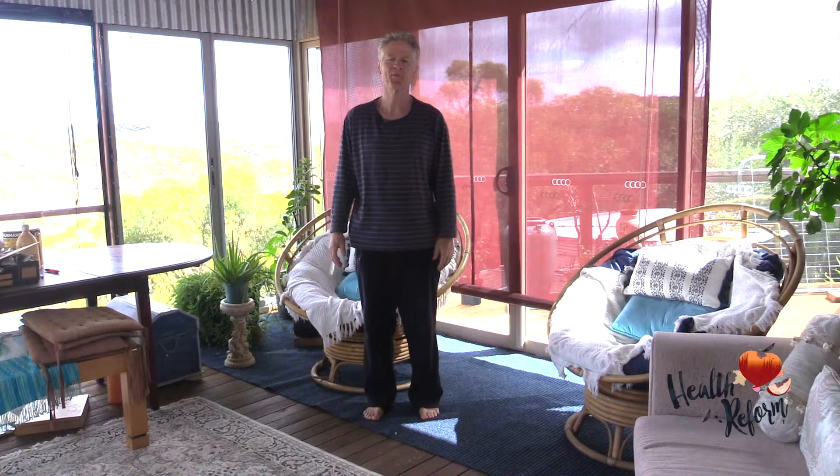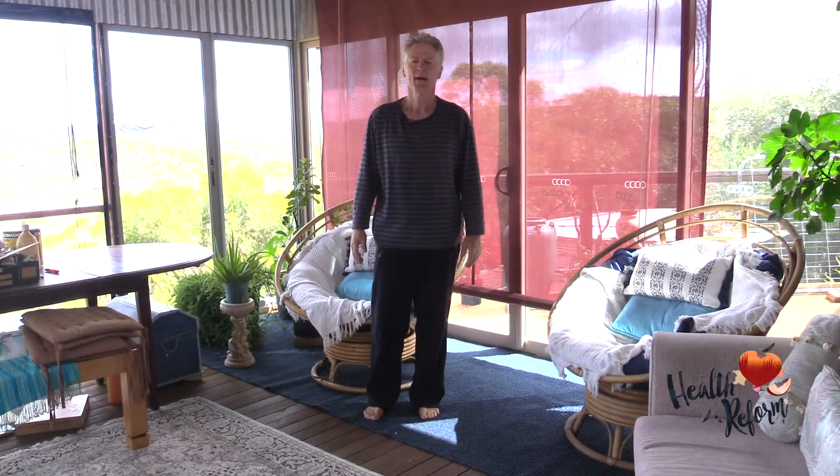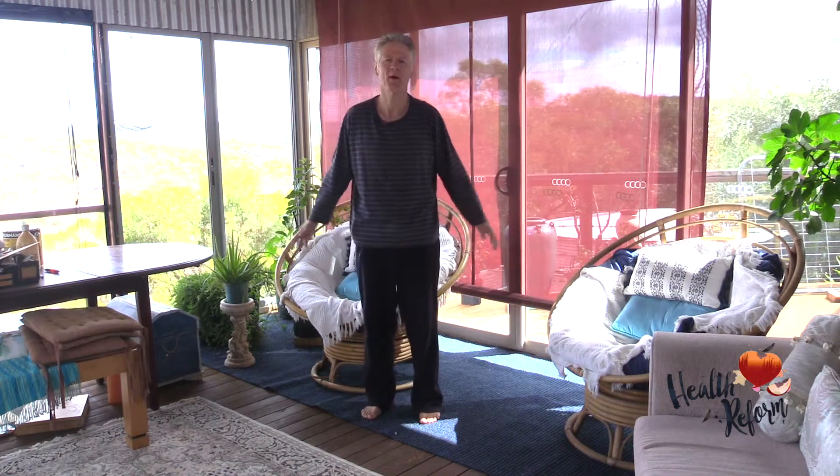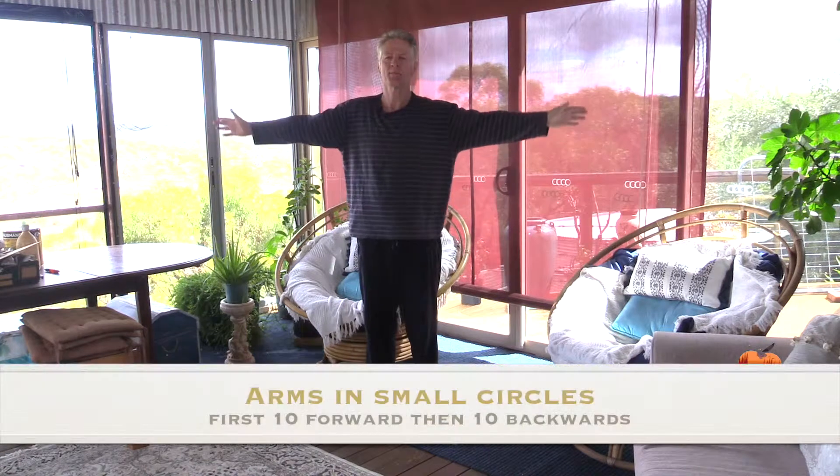Welcome, my name is Stephen Hill for Health Reform. We're going through a basic stretchercise routine, and this is often a great warm-up for a morning walk. Starting today with arm circling.